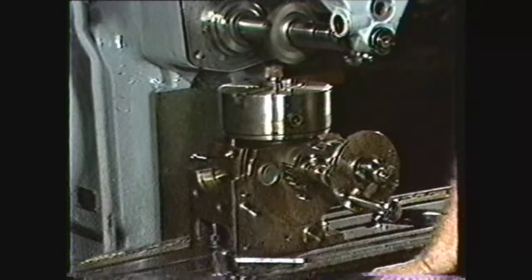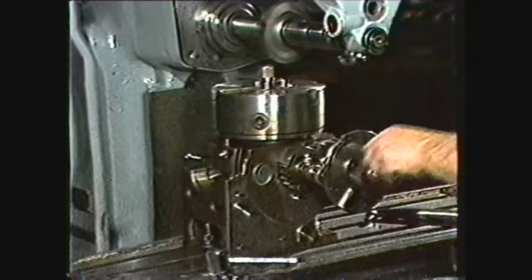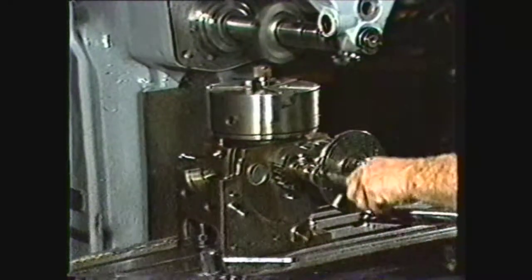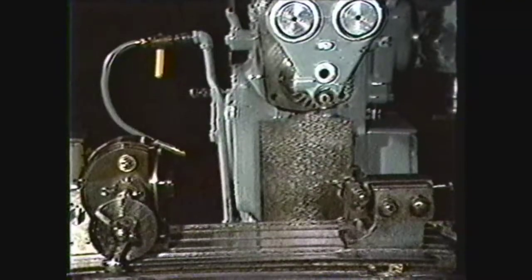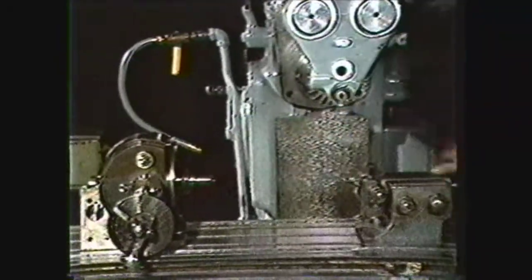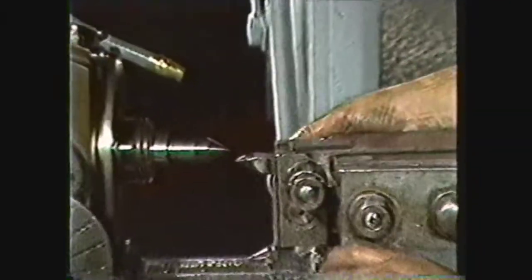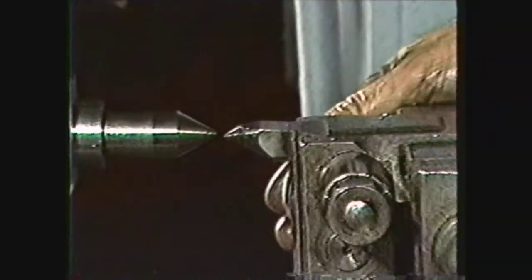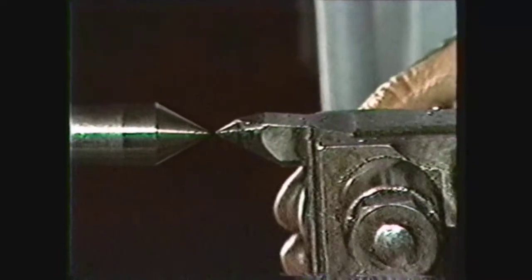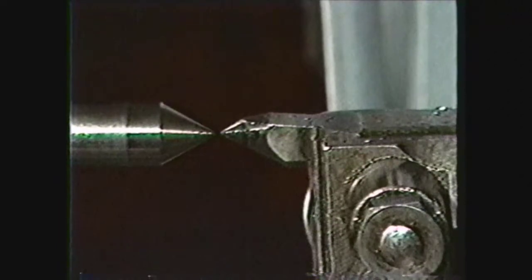The dividing head is also useful for both indexing and holding work. The work is held either in a chuck and supported with a footstock, or between centers with a center in the dividing head and a center in the footstock. On work held between centers in the dividing head, make sure that the centers are in precise alignment, both horizontally and vertically, before setting up the work.